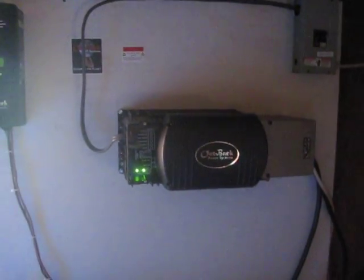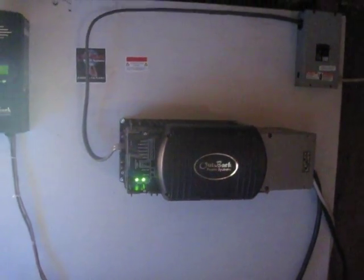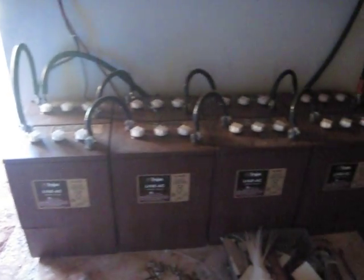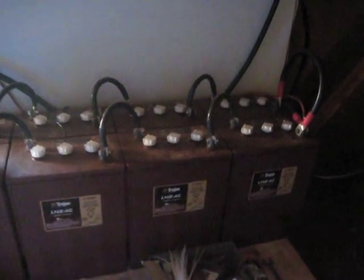Got this solar up and running. It's a 60 amp controller, floating right now. 24 volt inverter, all out back. Breaker box running my circuits. Got a bank of L16's, 8 of them, all wired 24 volt. That thing just takes the juice from the solar panels and keeps the batteries charged.